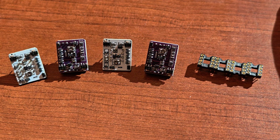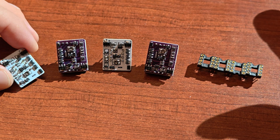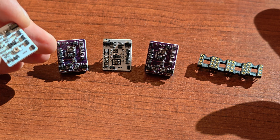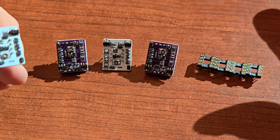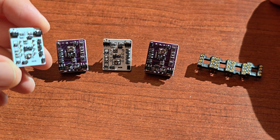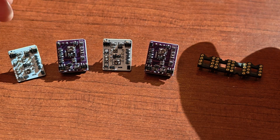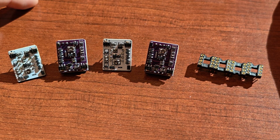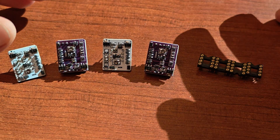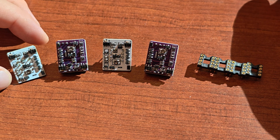So why would you want a larger discrete operational amplifier? The answer is that these are Class A amplifiers — very small, pure Class A. They deliver Class A qualities like smoothness and warmth, and the idea is to use them in, for example, Class D amplifiers or digital-to-analog converters for better sound quality.